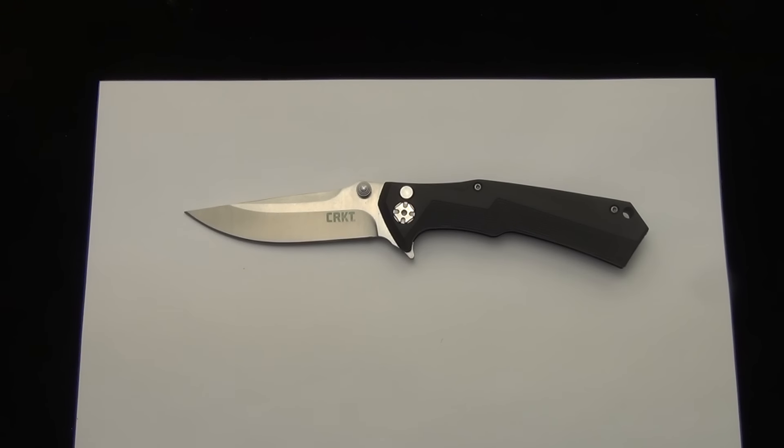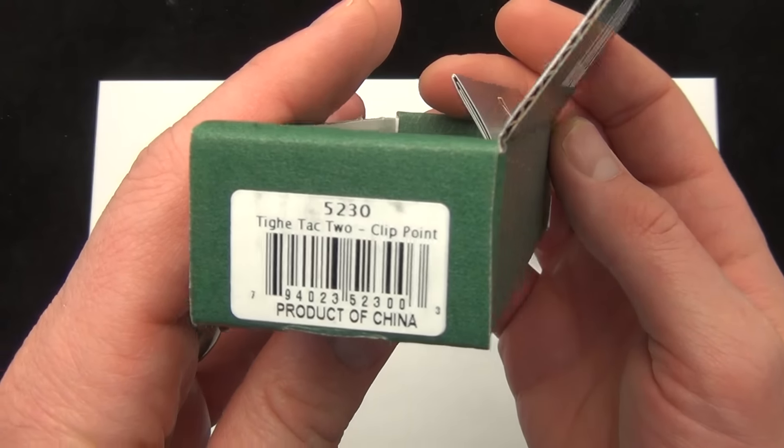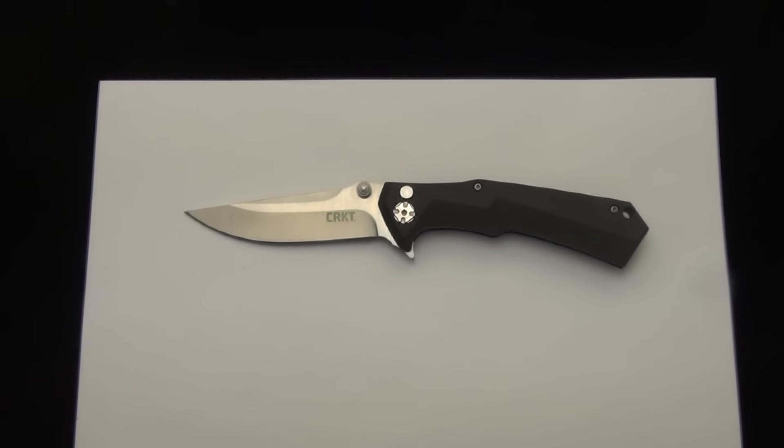We've actually had it in the shop for a while, just haven't got around to demoing it. As far as price goes, $39.95 — that's shipping and everything included. There is the box that it comes in, product code 5230, TIE TAC II, and a clip point blade.